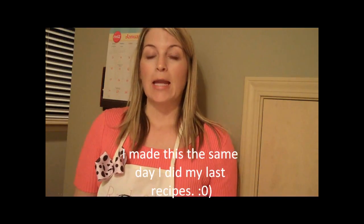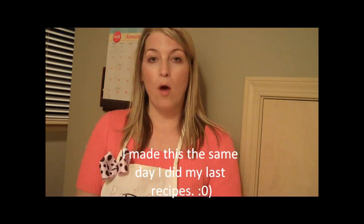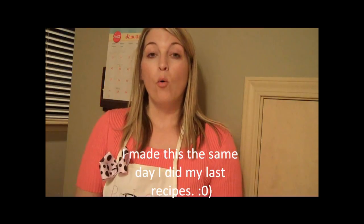Hi everybody, this is Julie with ReadySetStampIt.Blogset.com and we're not over yet. I've got another really fun recipe to show you — really quick and easy. It's only four ingredients and it is actually a topping that will go on waffles or pancakes. I'm not a big pancake eater, but when I have this I actually really enjoy eating pancakes with it because it's so good, or you can also pour it on ice cream.